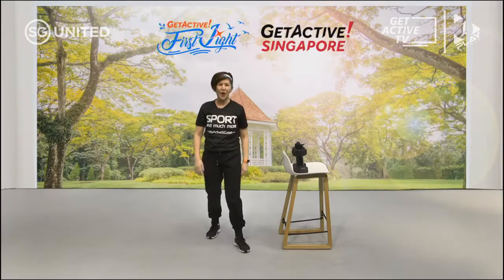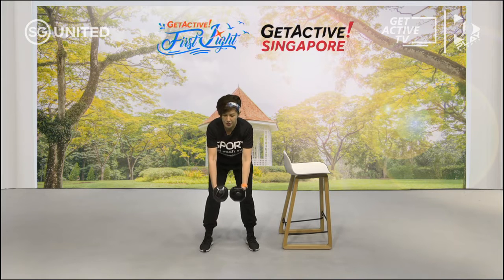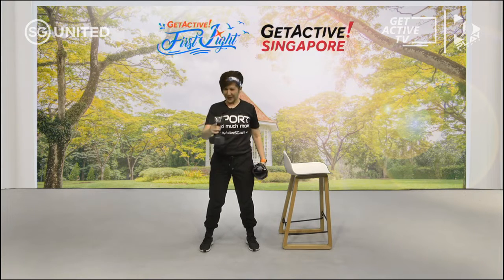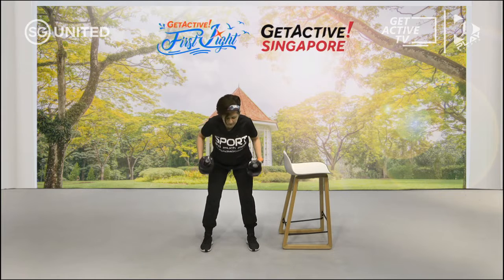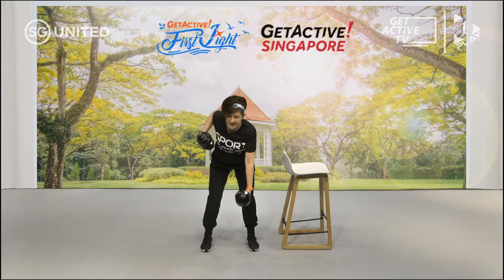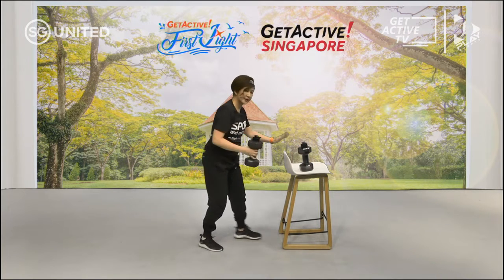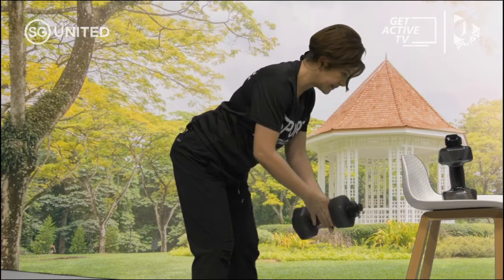Rest time. Next one is a forward row — hinging from the hip. Hinge from your hip and roll. If doing two together is difficult, do it one at a time. If that is still too difficult, hold the chair, hinge from the hip, and use the chair as a support. Breathe in and out, be mindful not to shrug your shoulders — keep them away from your ears. Engage your core, don't let your stomach hang out, tighten the abs.